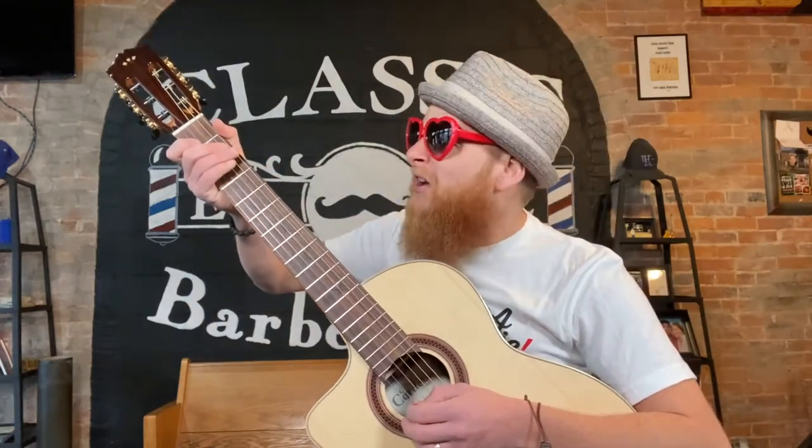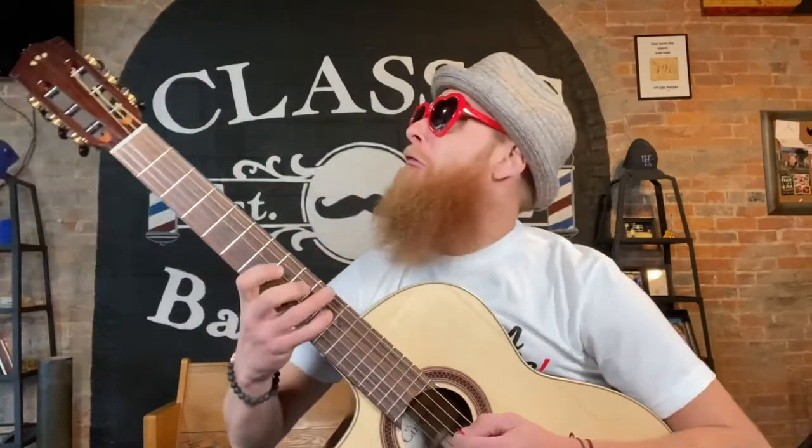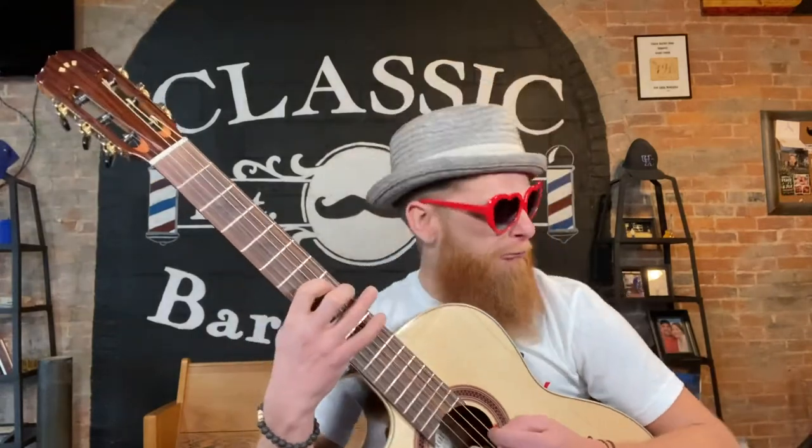Guitarists, are you tired of those cheap, crappy guitar picks that leave the awful dreaded chirp that sounds like this? Lose the cheap pick and get a guitar pick guaranteed to not chirp and make your guitar playing sound like this.